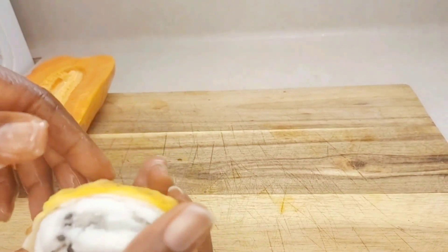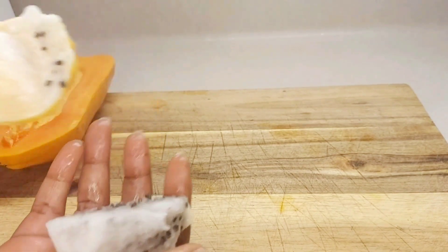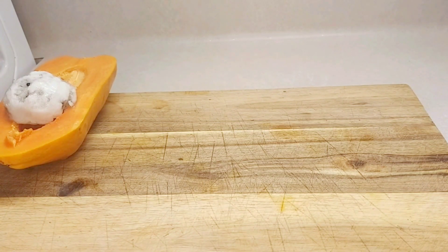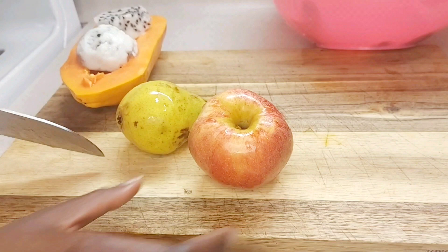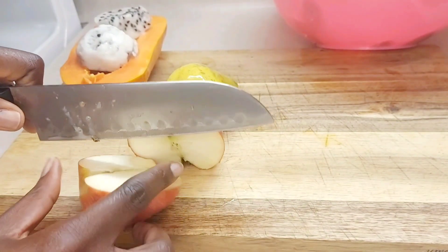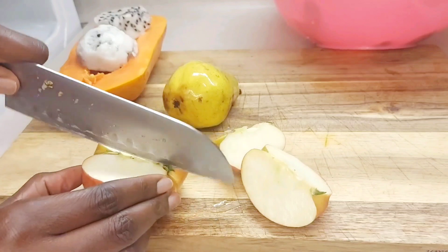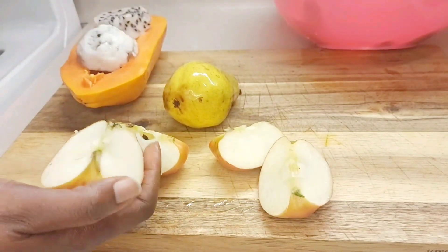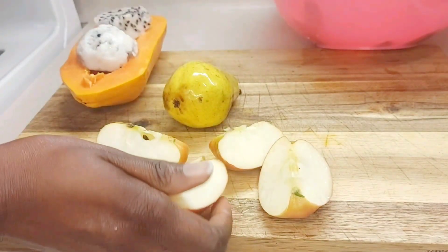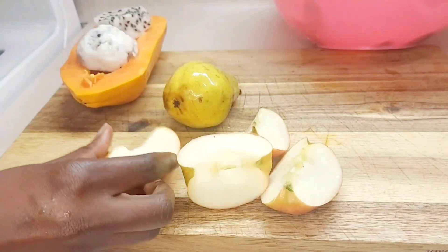It's easy to remove the skin of the dragon fruit, especially when it's ripe — you can just remove it like this; it's simple. Now I'm going to show you how to prepare your apple. Just put them down like this; you can use an apple corer too. I'm just doing it this way and then removing the inner pieces, because I'm trying to stay away from all the seeds.